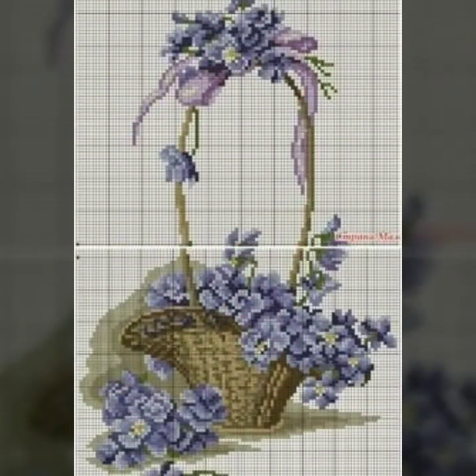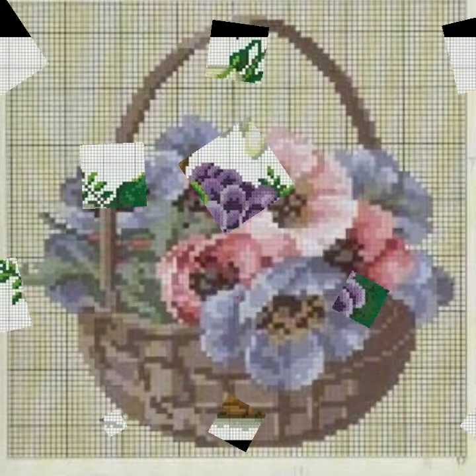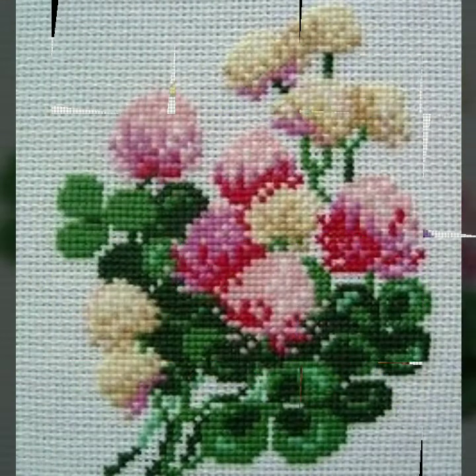Today we brought you a very amazing cross stitch hand embroidery design, so watch the complete video and get beautiful ideas. If you want to make any patterns from this video and you don't have the patterns, don't worry — take a screenshot of your favorite clip, zoom in, count the cross stitches, and make it yourself.